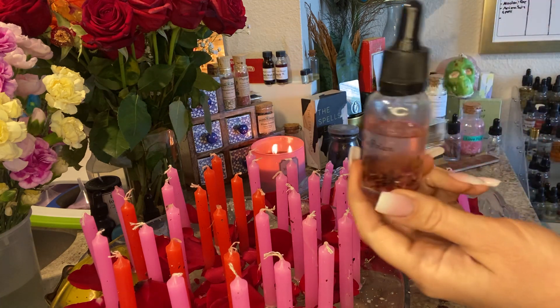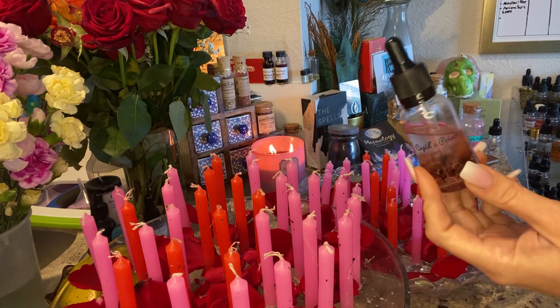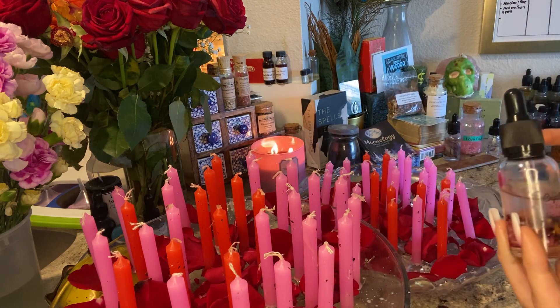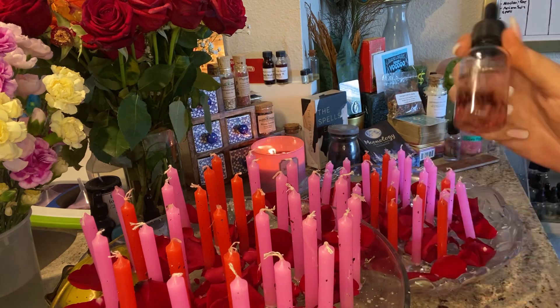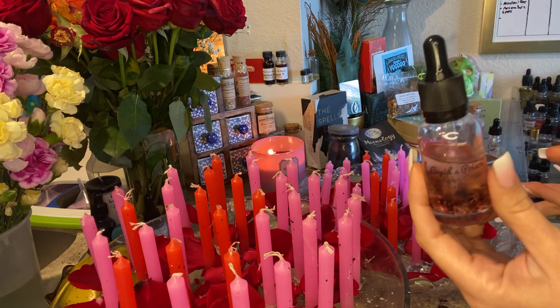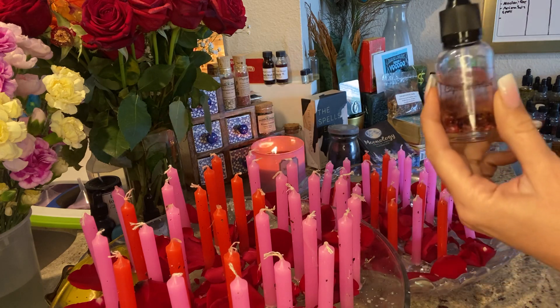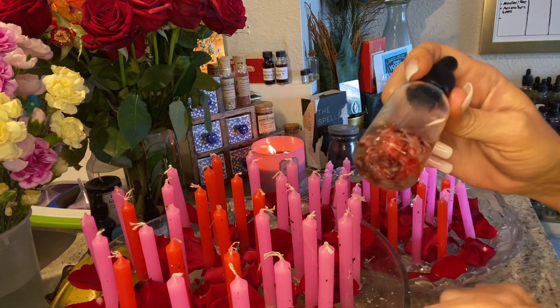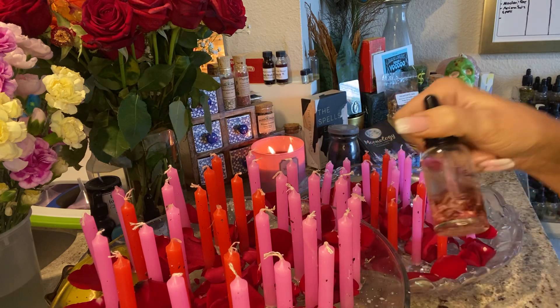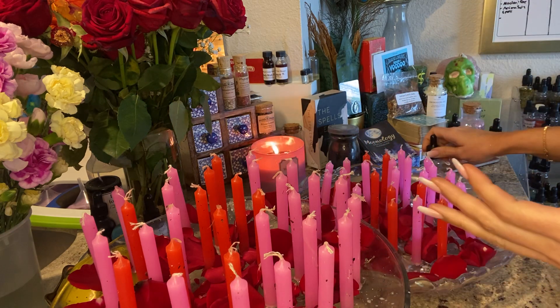I did put Cupid's Poison on all of them. Cupid's Poison is for those of you trying to draw a new love — it's an attraction oil. For those of you trying to spice up existing love, it is also an attraction oil, so it works in several different ways. It has pheromones in it and also rice in it to encourage commitment.